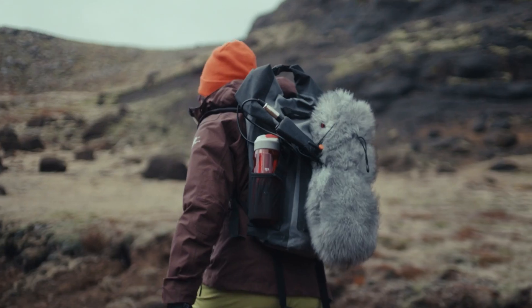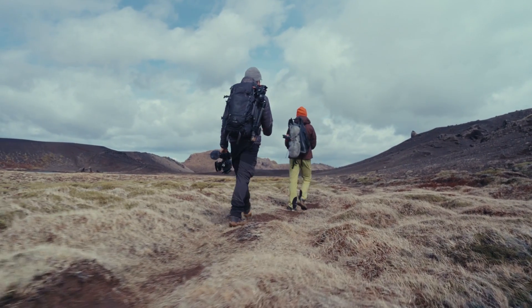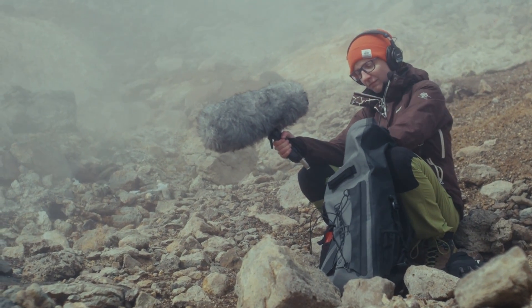If you're into field recording or if you are a sound designer, you know how popular MS rigs are, and for a very good reason. Recording with this technique is a proven recipe to achieve very flexible results, and the equipment needed is often very small, so it can lead to a very compact package that is ideal to be carried around for field recording purposes. There are obviously already a lot of information about recording MS online, but considering what a really essential tool it is, I am kind of surprised that there are no more information specifically about recording sound effects with it.